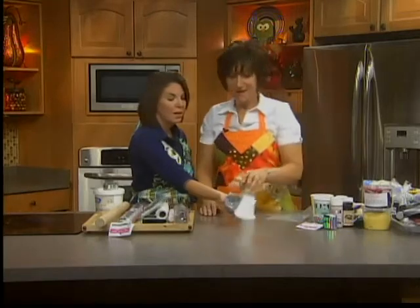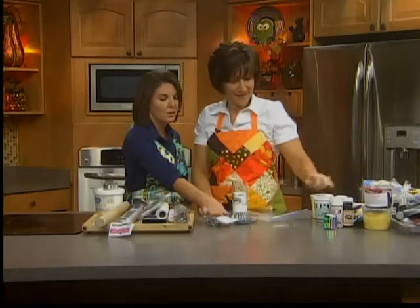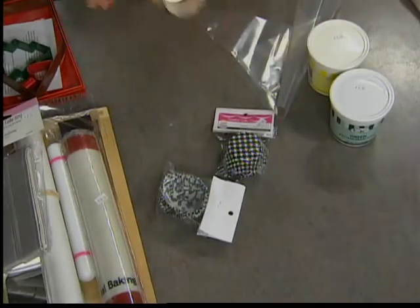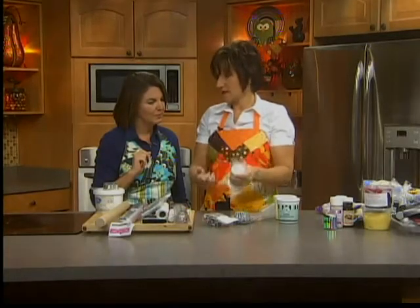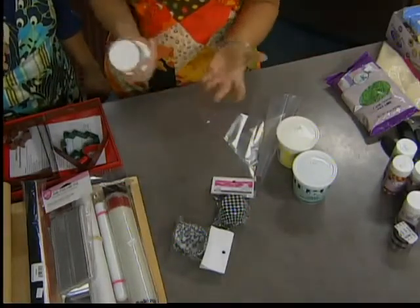These are the cutest things ever — cupcake liners with fun, funky designs. Just a great, easy way to dress up your cupcakes. And last but not least, a solid measuring cup. You put your peanut butter, shortening, or other things that you would normally have to dig out of a measuring cup, push it up, eject it, and that's it.